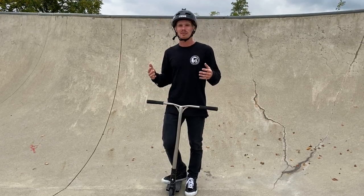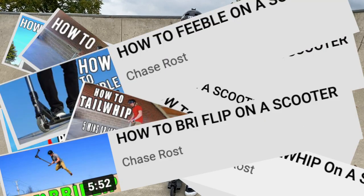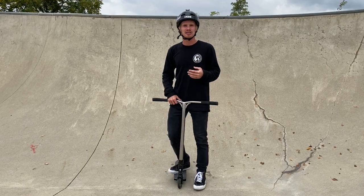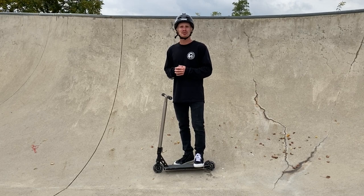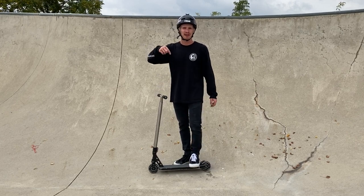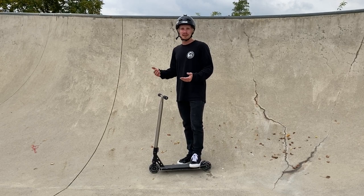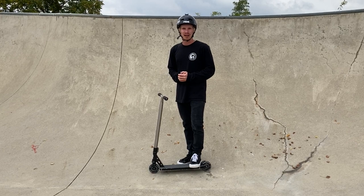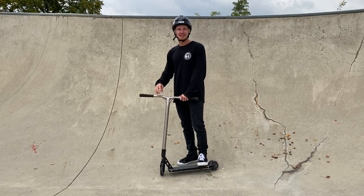I hope you guys liked this tutorial. Make sure to check out my whole playlist of how-to videos so you can learn to scooter better. If you have trick tutorials you want me to cover, drop them in the comments. I love making these videos and seeing you guys progress. If you learned how to flow a little better, let me know below — and until the next video, I'll see you guys later.